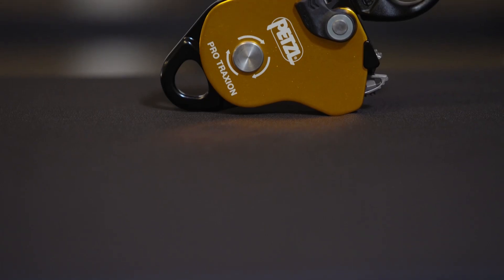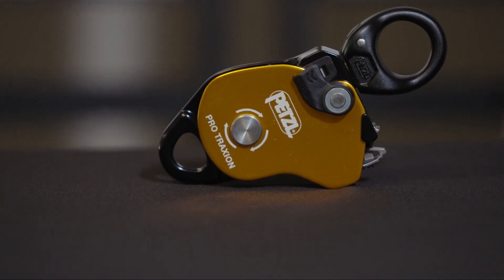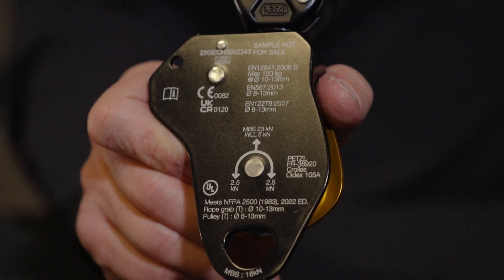The Pro Traction is designed for ropes ranging from 8 to 13 millimeters and has an efficiency rating up to 95%. It features several certifications including NFPA 2500 technical use as a pulley and as a rope grab. It weighs 295 grams and features a minimum braking strength of 23 kilonewtons and a working load limit of 5 kilonewtons. The minimum braking strength of the Beckett is 18 kilonewtons, and the minimum braking strength for use as a rope grab is 4 kilonewtons.